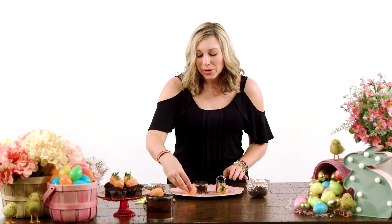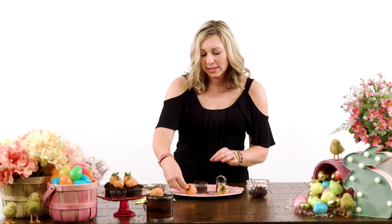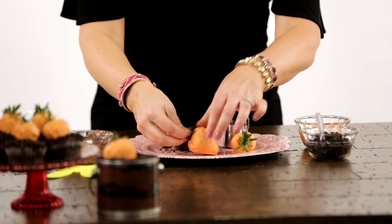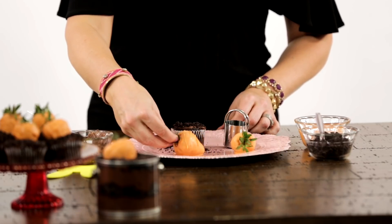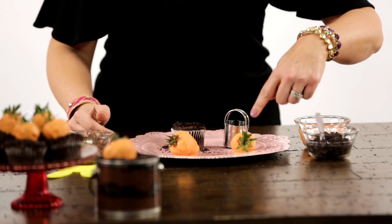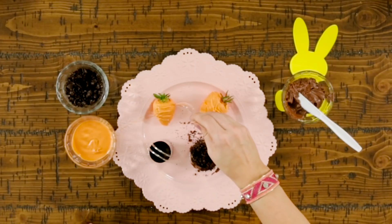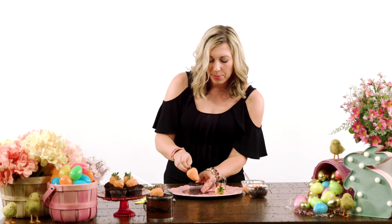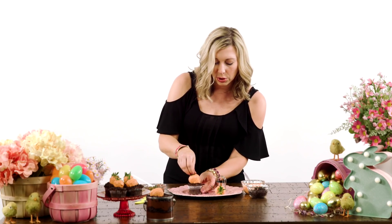Now we're gonna work on our chocolate-covered strawberries. A trick to make these really look like carrots is to take the green stems and pull them up while you're dipping them in the melting chocolate, so that you can get the chocolate all the way to the top of the strawberry. Take the melting chocolate and run it across the strawberry to make it look like a carrot, then put it right into your cupcake.